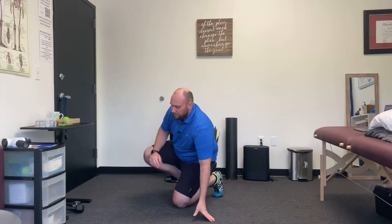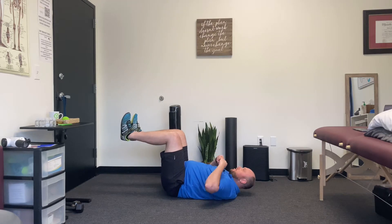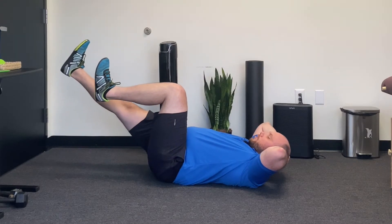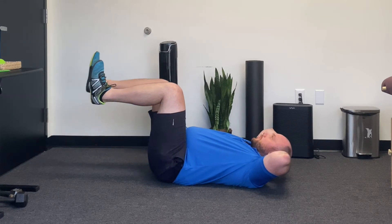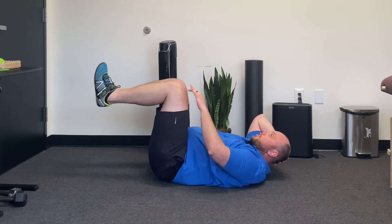It's an excellent exercise when done correctly to engage your obliques and work that rotational strength. What it looks like is this: you're going to be on your back, legs up bent at kind of a 90-degree angle, hands behind your head. We're going to be doing a motion where we either extend our leg to a diagonal like this, or as far down as we can, and we're also going to be reaching across with our elbow and our knee.